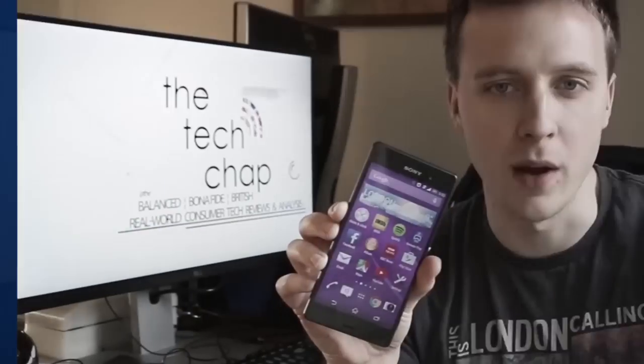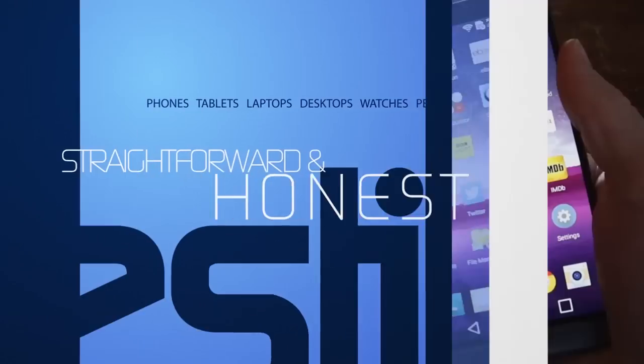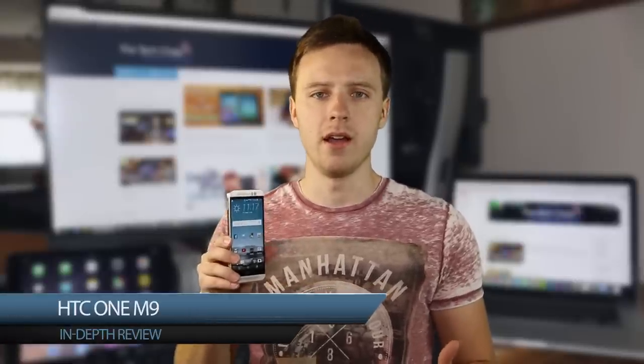Hi guys, my name is Tom and I'm the Tech Chap, and welcome to my in-depth review of the HTC One M9. On the whole, HTC is taking a 'if it ain't broke, don't fix it' attitude to the M9, which features fairly modest improvements and changes over its predecessor, the M8.